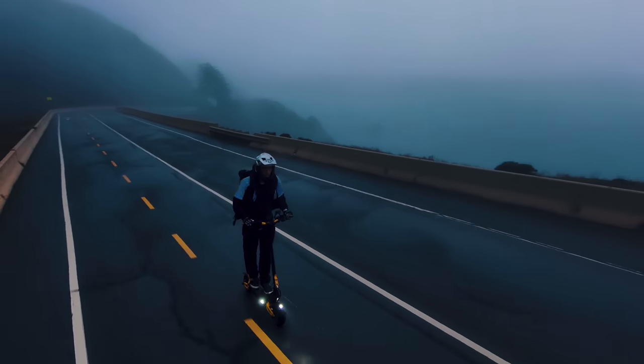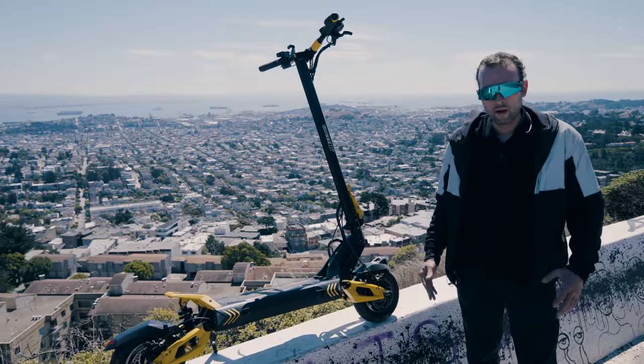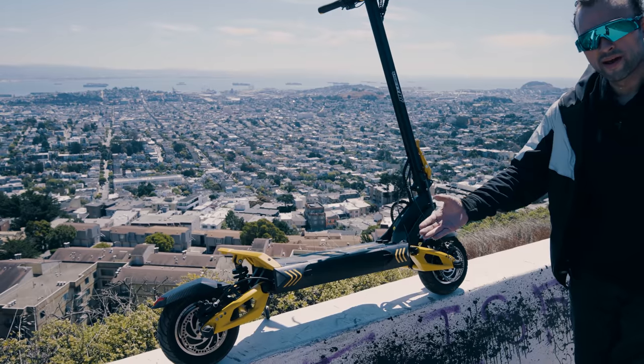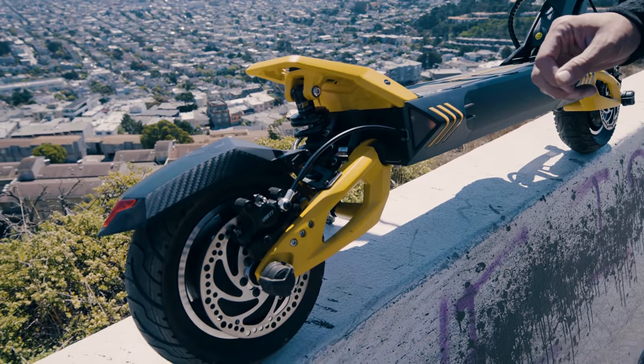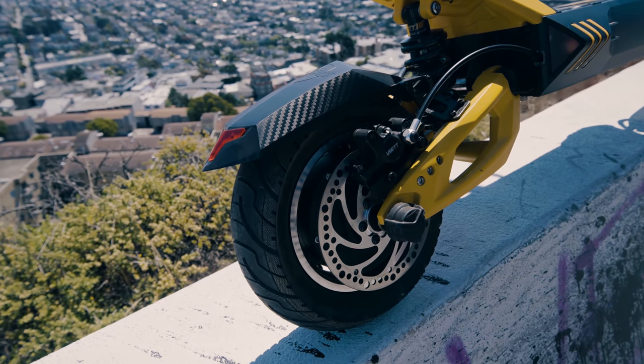Let's get into some of the features of this performance scooter, then we'll get into our top speed run later. Let's check out some of the features of the Vissette 10 Plus scooter. We'll start from the back and make our way up the stem to the handlebars. You've got this really nice angled mudguard — it's got the Vissette mark on it and some carbon fiber design. It looks pretty cool.